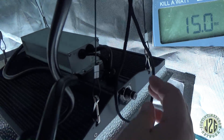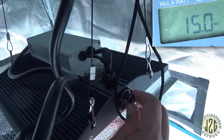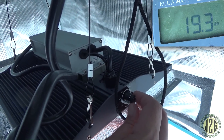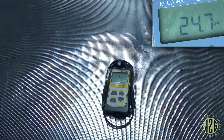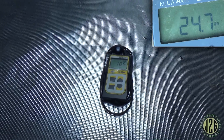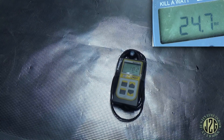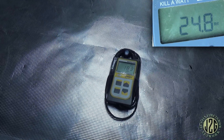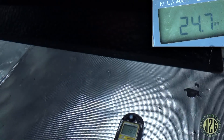Let's take it up to about 20 percent and see where we're at. There we go, 20 percent. You can see the wattage draw on the other screen — we're looking at 180 to 182 watts at 20 percent.